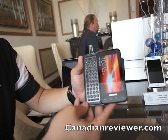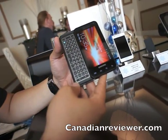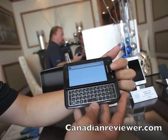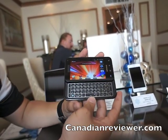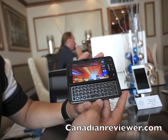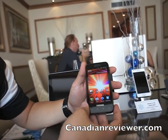16 gigabytes in internal memory. So this would be the first Galaxy with the slide-out QWERTY keyboard? The first in the Galaxy S series with the full slide-out QWERTY keyboard.